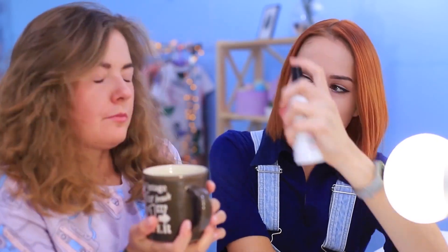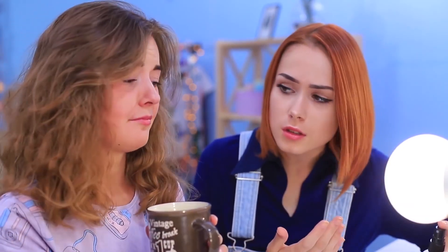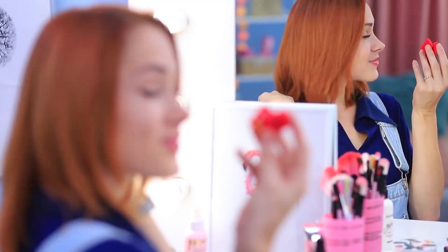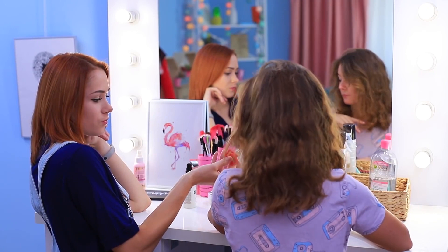Let's start our morning routine with coffee, then wash our faces with ice water. But Cindy doesn't seem to care about my suggestions. Let's see what she thinks about my mini eye shadow.